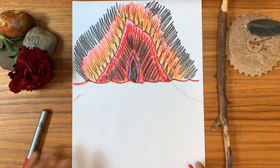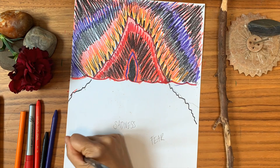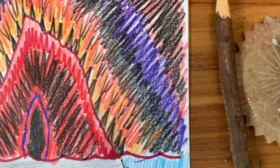Let your paper hold it for you and don't hold back. Below the surface of your iceberg, write down all the feelings your anger may be protecting — maybe it's grief, sadness, rejection, confusion, or embarrassment. Just write it down. Add colors, lines, and shapes to convey your hidden feelings. Remember to keep breathing throughout the process and let yourself feel it.